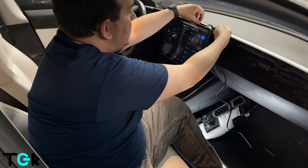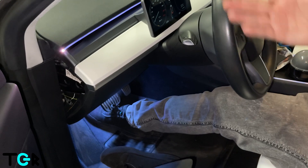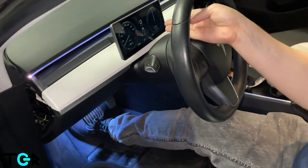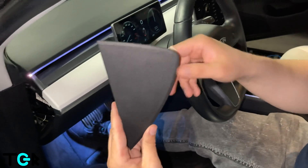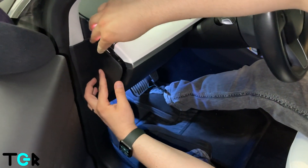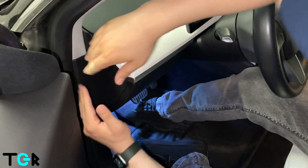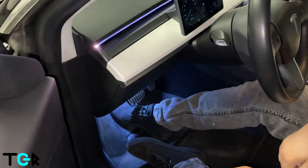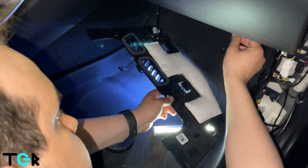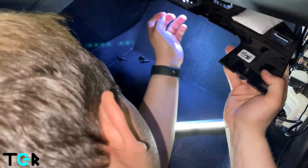We've confirmed functionality of the instrument cluster, and now we're going to put everything back in. We'll do the same thing on the other side and reattach everything.